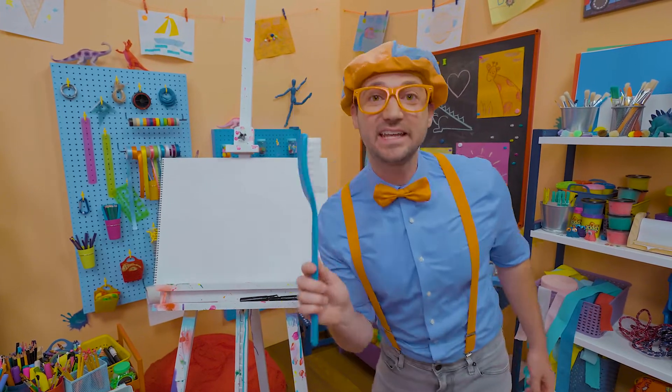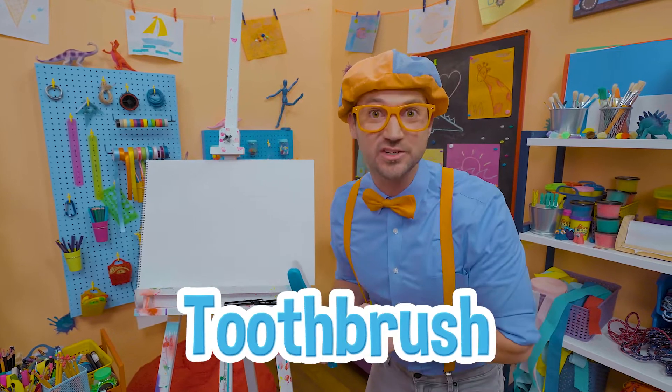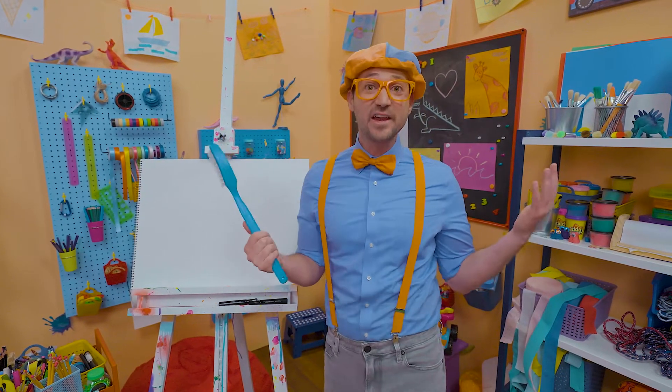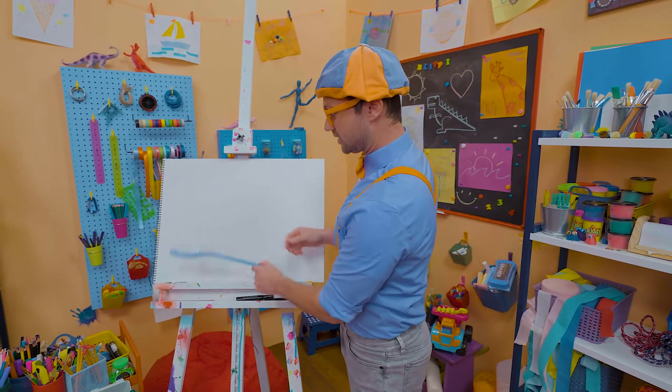I was just brushing my teeth with this giant toothbrush! Have you ever brushed your teeth? It's very important to keep your teeth nice and clean! Why don't we draw a toothbrush together?